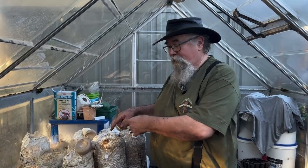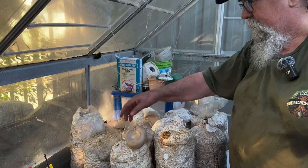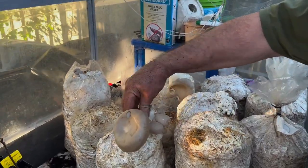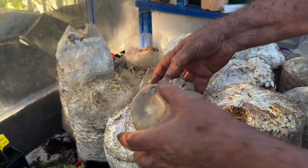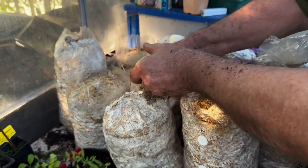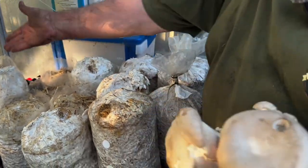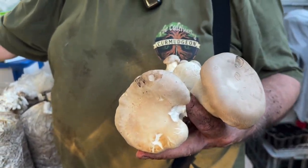King oysters for dinner tonight. These were coming up in the air gap in the bag so they haven't shaped very well, but I'm sure they'll taste just fine. We'll take this one off, and we'll have more soon.